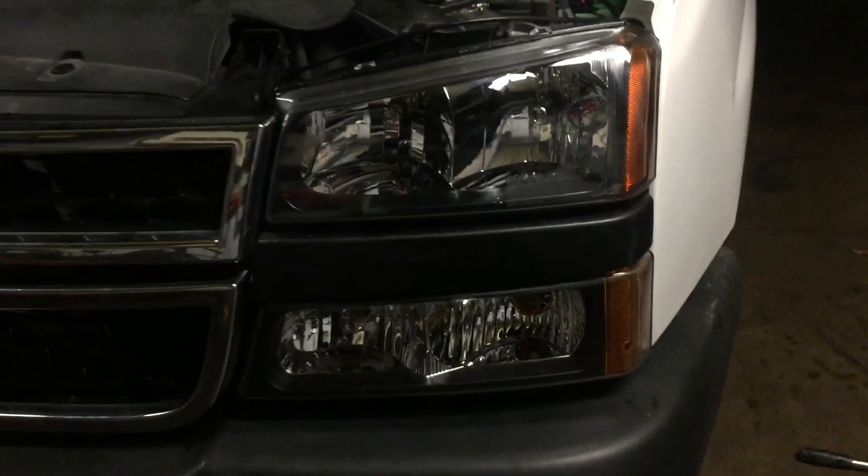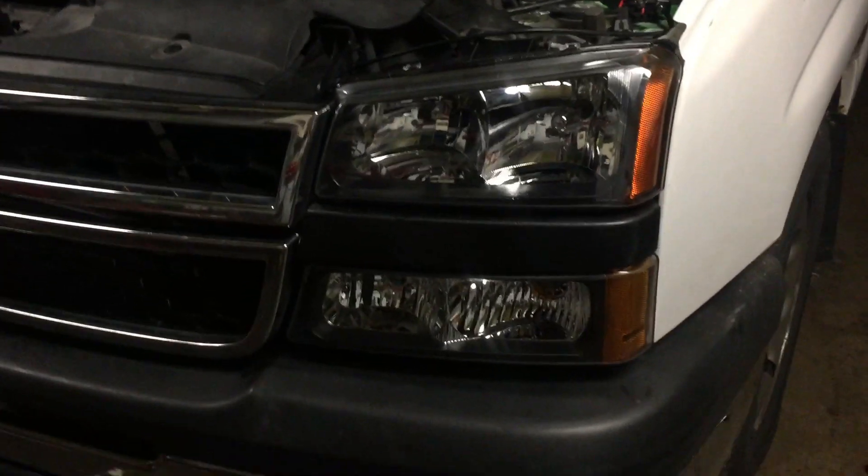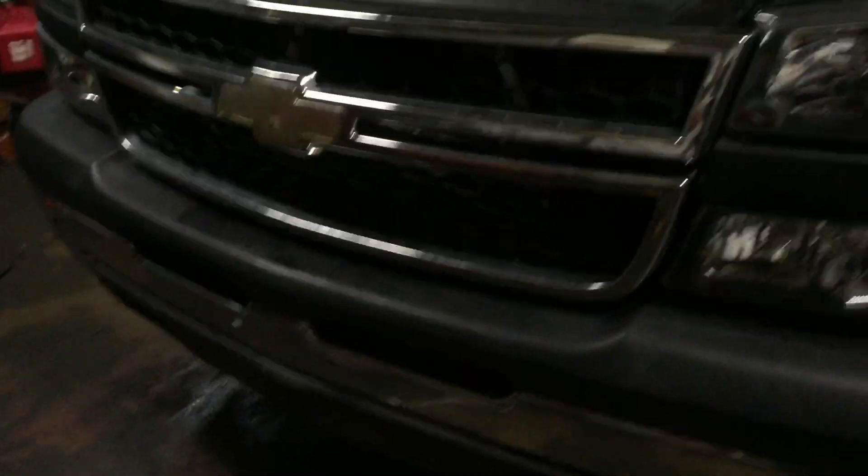Minus the lack of sleep over the last 48 hours, I can proudly say this thing is pretty much done — minus tuning, which I should be doing tomorrow night. Got some new clear housing headlights for it too — these things are awesome — put some HIDs in them. The intercooler is behind the grill; I don't know if you can even see it, this thing's pretty stealthy.